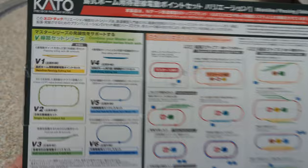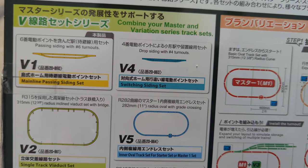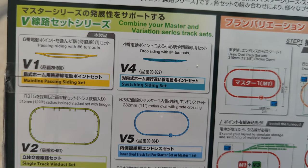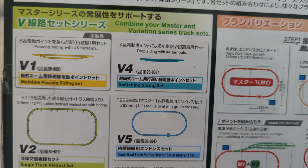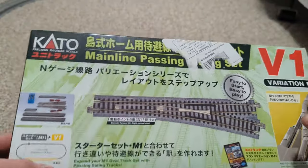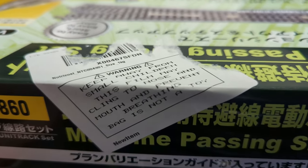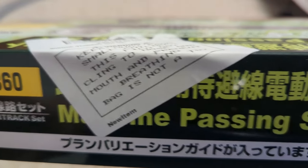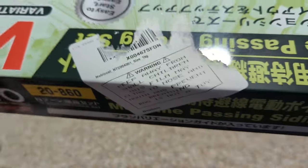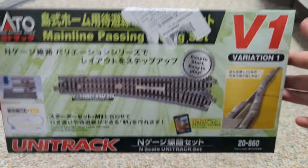Taking a look at the back, it shows a bunch of other track sets you can get. There's the V1 right there, which is very similar to the V4 that I also looked at. The only difference is the V4 has the track closer together than the V1 does. Flipping it to the other side, it looks like the V1 might be used for putting a station in between the two tracks. There's also a weird sticker on top that says 'keep away from small children — this film may cling to nose and mouth and prevent breathing, bag is not a toy.' I'm not sure why it has that sticker because this is a box, not a bag. Maybe there's a bag inside; we'll see. I'll just use a knife to open it up.